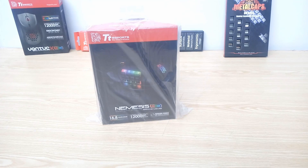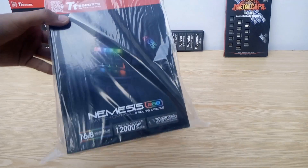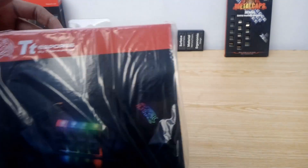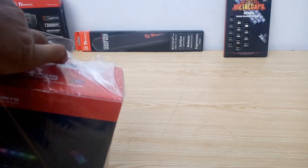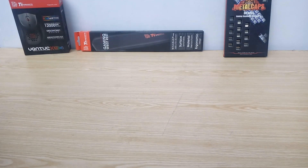Hello everyone, this is Ahmad Ghazim from DragonBlogger.com and today we are going to take a look at the TT Sports Nemesis Switch RGB Gaming Mouse. This mouse is very different from previous mice I've reviewed, as it features an all-new exclusive patented key switch design which holds up to 12 keys in total. So let's go ahead and check this out.